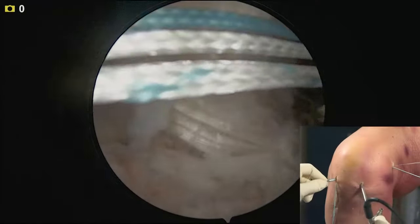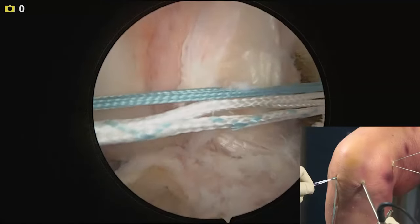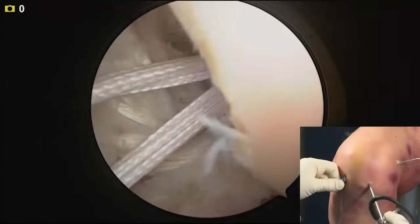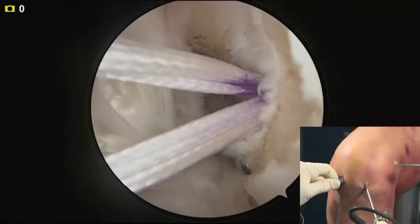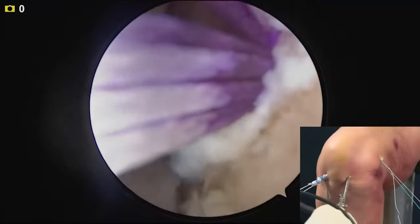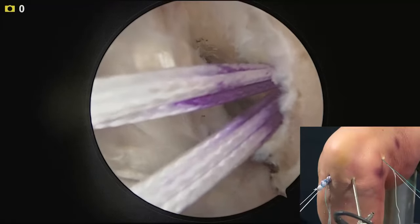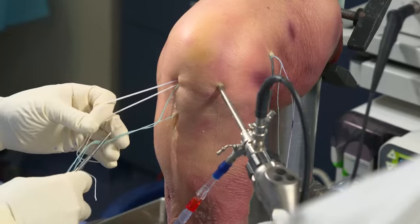Here we're pulling with the striped green and following with the white and green. You'll see the button come into view. Here we've got the purple mark at the entrance of the tunnel, so it looks like we're nicely set. I'm pulling hard on the graft and it's not moving, so the button's locked on the lateral cortex of the femur.